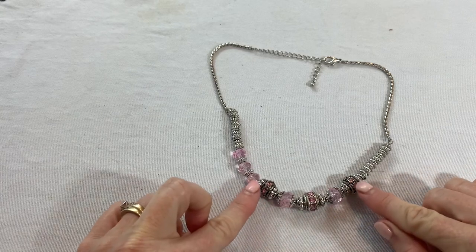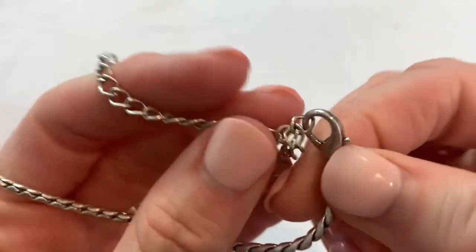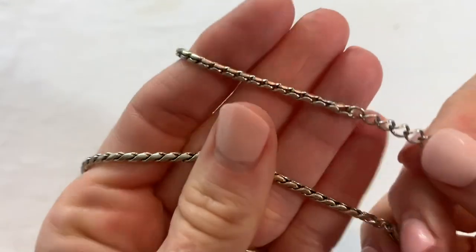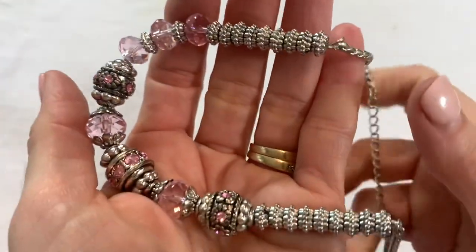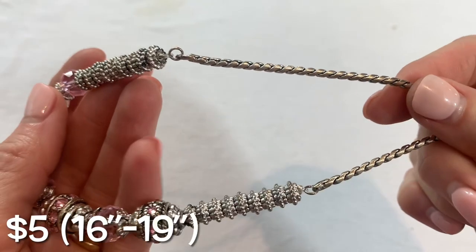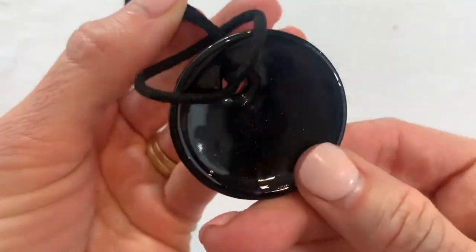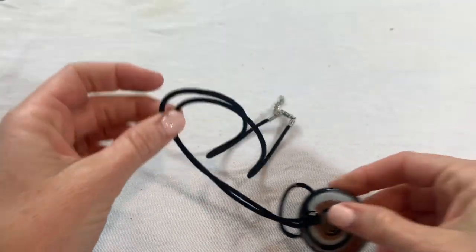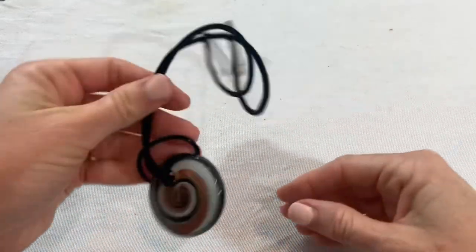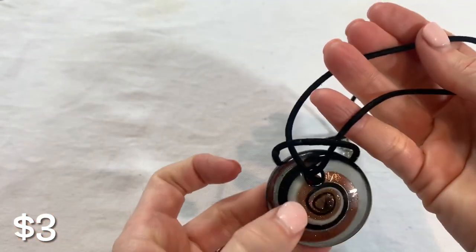This necklace has really pretty pink crystal beads on here. Let's look closely to see if there's any marks. Nice chain. Then we have a pretty glass pendant with a swirl design — the actual necklace part is very kinked up. I don't know if there's a way to get that fixed — it would probably have to be taken off and put on a different chain, but that's cute.